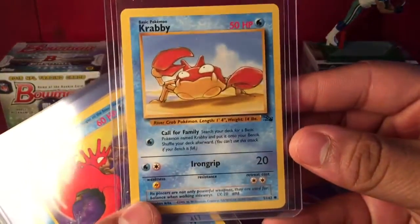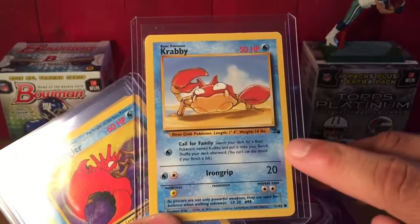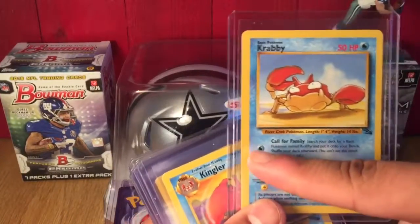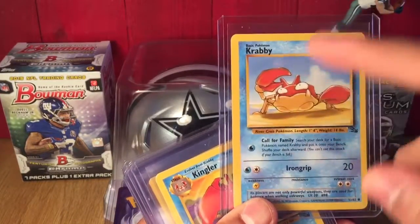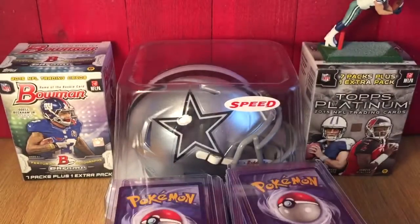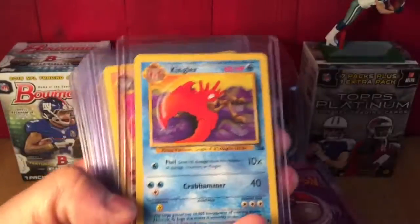For instance, this Krabby right here — that's obviously blue being a water type. You can see this little emblem right here which means it's out of the Fossil set. And for instance, I want first edition, which will be on this opposite side — you know, it'll say 'First Edition.' I will want that for sure, whether it's graded or non-graded. I do want them, so I'll be getting some of those shortly.